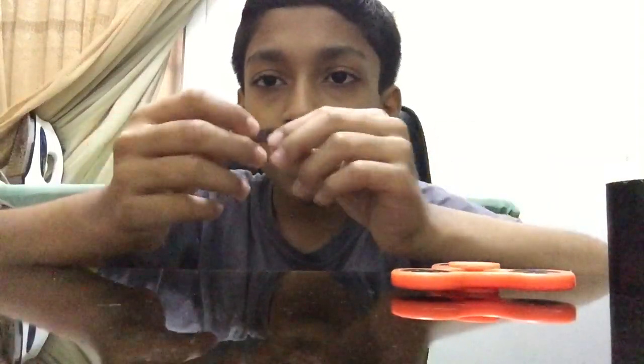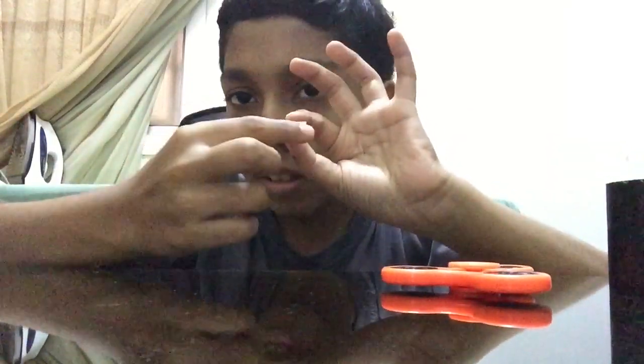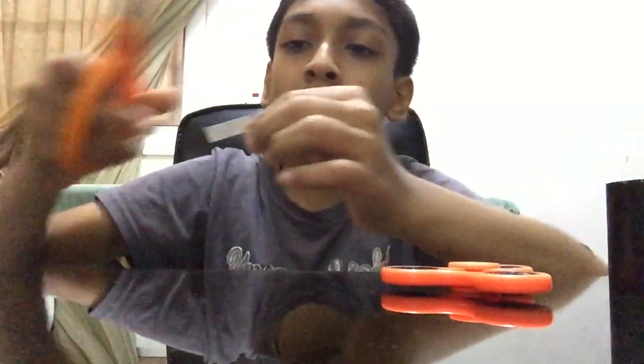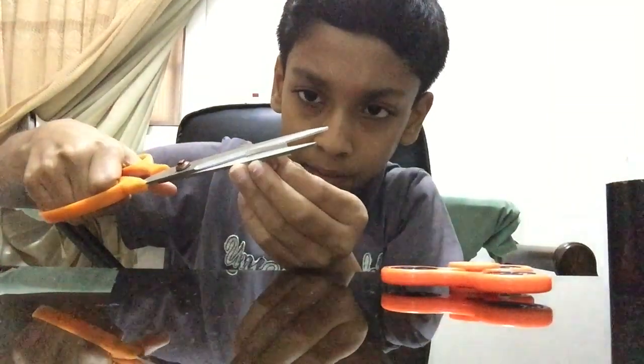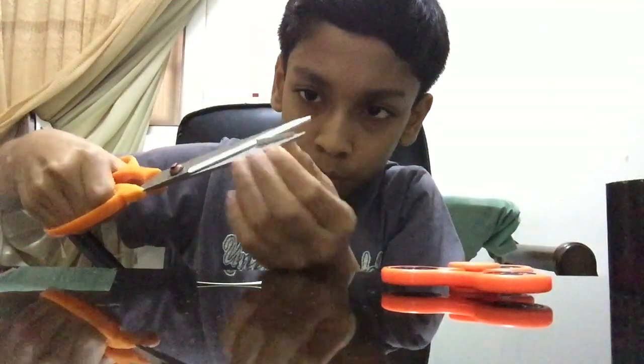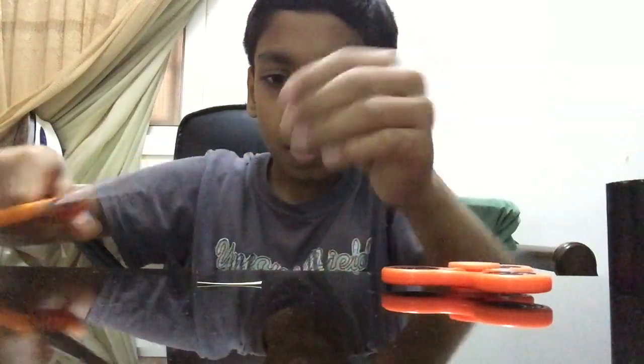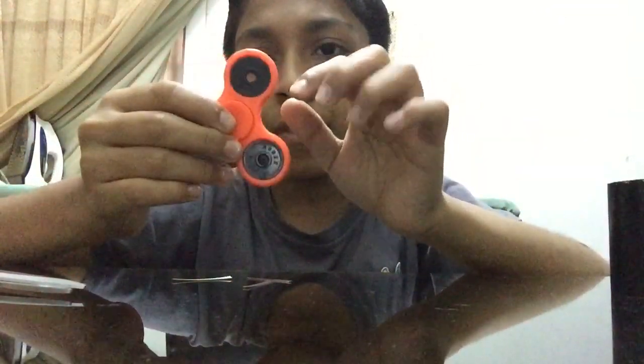If your fidget spinner has three sides then it should be three strips. So to make three strips you have to cut it like that — one, two. So you will get three small strips. I end up with three small strips because I have three sides for my fidget spinner.